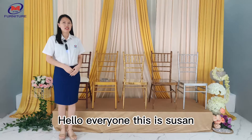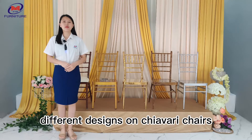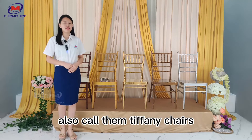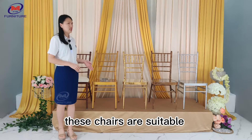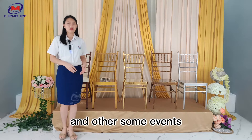Hello everyone, this is Susan. Let me introduce some different designs on chivalry chairs. Some other customers also call them Tiffany chairs. These chairs are suitable for outdoor weddings, wedding halls, banquets, and other events.